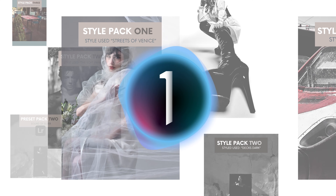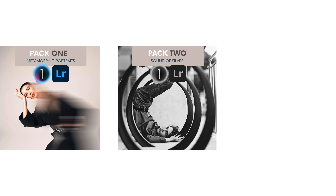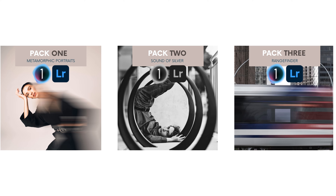Welcome to Kevin Deal Photography, where I take you on my journey through photography. On today's episode, we're going to be doing an in-depth review of the Viltrox AF 35mm f1.7 XF.